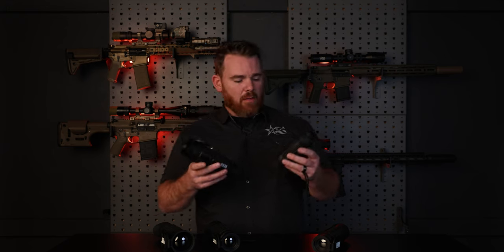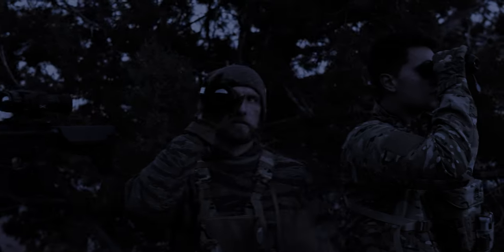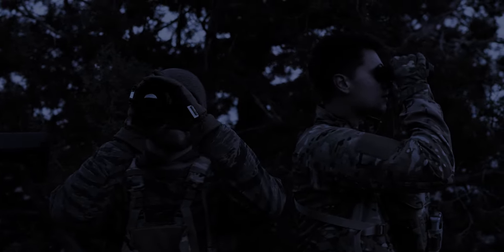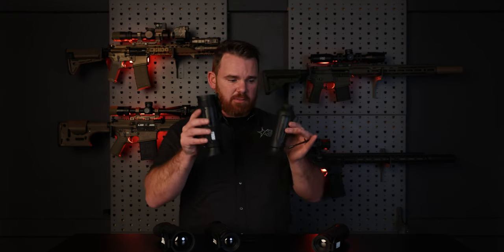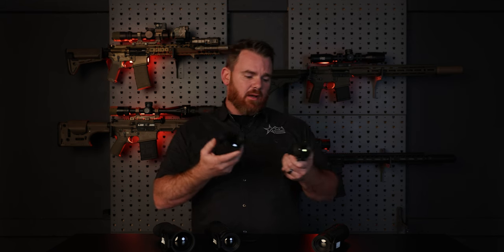One fair comparison we could probably do is to compare the Sidewinder series with our successful Taipan series. Outside of the obvious size and form difference between the two, there is a little bit of construction makeup that's worth mentioning.